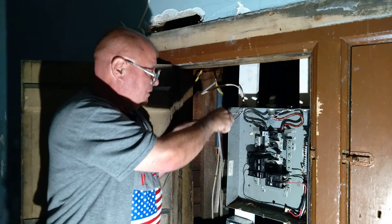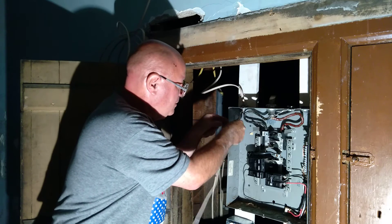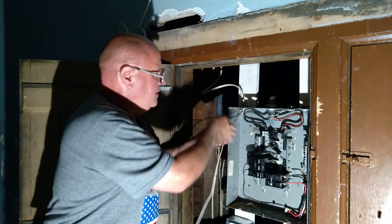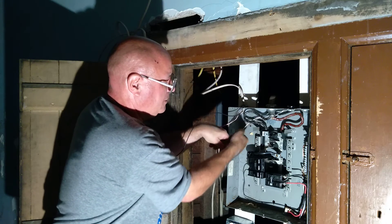Now we're going to bring our white wire and our ground wire over to this neutral bar here. We've got to get the black wire up out of the way. We're going to go behind everything.